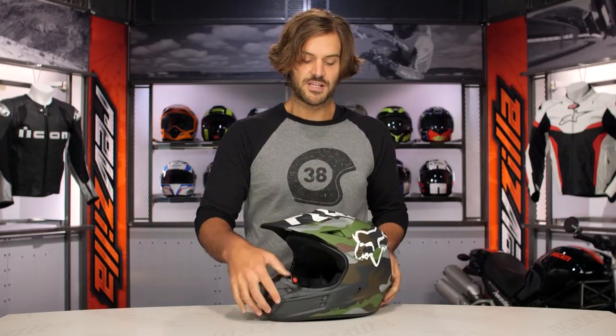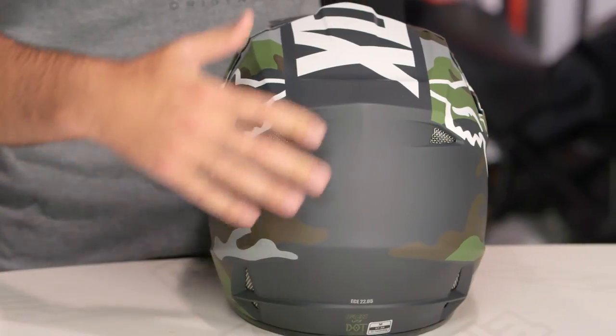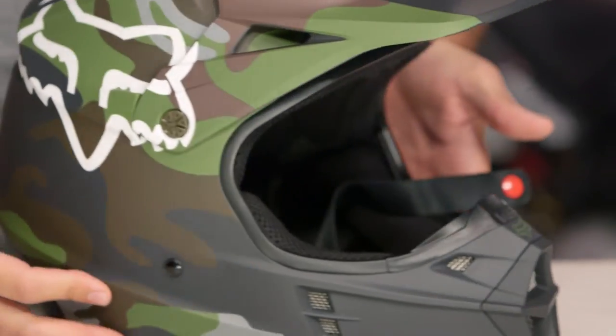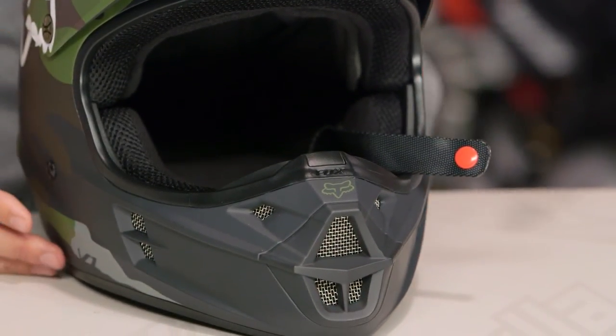As you move around to the back, the symmetry works down both sides and you're going to see both sides are exactly the same. As we spin around back, you're going to see the camo kind of dissipates as we get to the end and it simply goes to that matte grayscale. So if you're looking for a camo helmet — maybe you're out there hunting, or maybe you're just an army-inspired individual who wants that camo graphic — this is going to be one to consider.